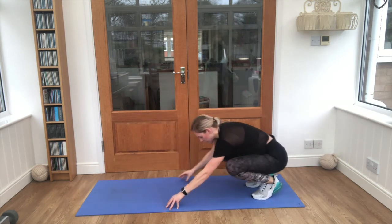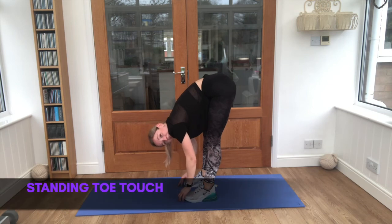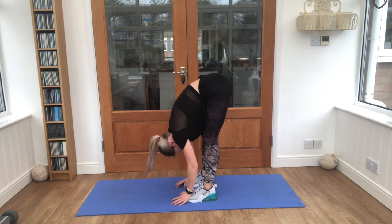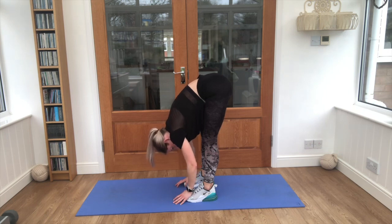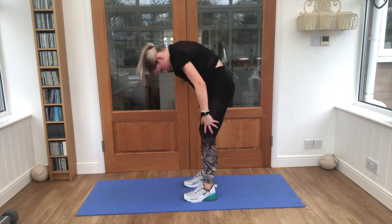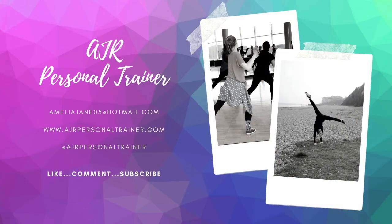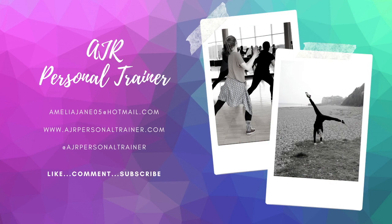Stand up on those feet. See if you can reach all the way down and touch those toes, look between your knees. Hold it here, deep breaths, in through your nose, out through your mouth. Nice work — bend those knees, up you come. Give everything a big shake. Guys, that was super work, really well done. I will see you next time for our new episode of AJR Juniors. Well done — see you next time, bye!